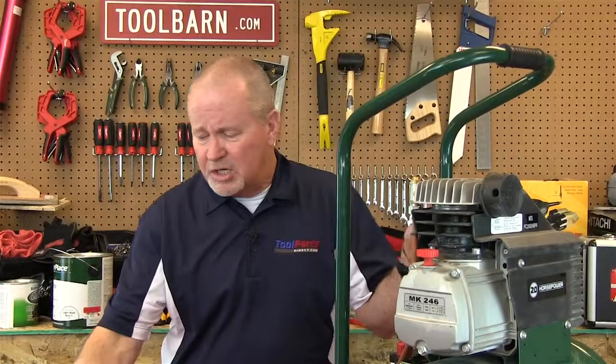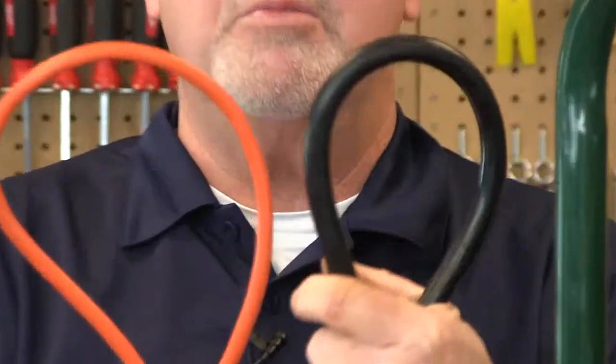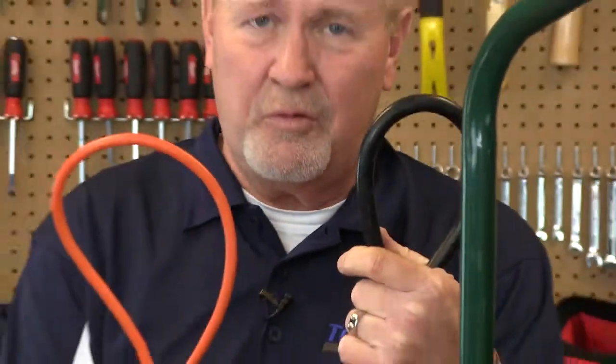But typically it's not a good idea because most extension cords, if you take a look at them, are pretty flimsy and lightweight like this. And check the cord coming out of the motor on this air compressor — check the size of these things. This is much heavier duty, and there's a reason for that.